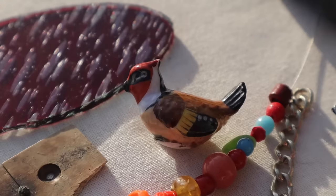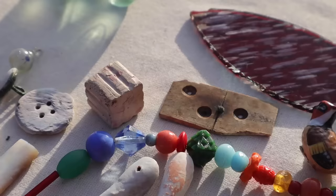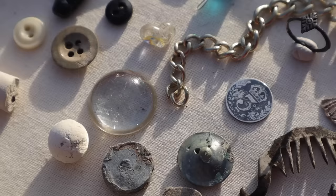Our table this week really is dripping with treasures. We had an enormous amount of fun finding them and loved taking you along with us. If you've enjoyed watching, please don't forget to subscribe to our channel and hit the notification bell. It's free to do so and really helps our channel grow.